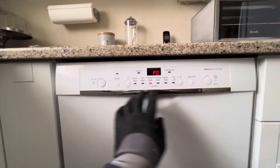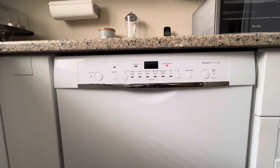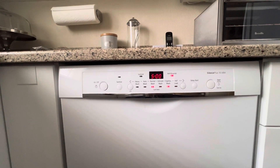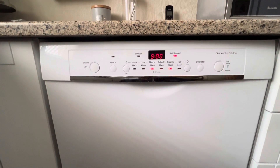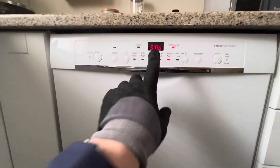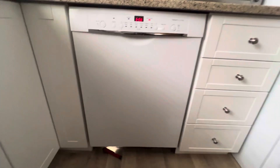The display will show the time of the current program. As soon as the mode starts, press the start button and hold it for 3 seconds. The display will show that there is 1 minute left until the end and the drain pump will turn on. Wait 1 minute. When the display shows 0, press the power button. The dishwasher will turn off.